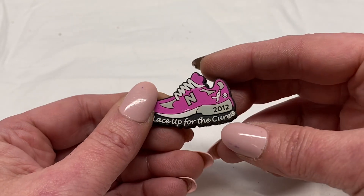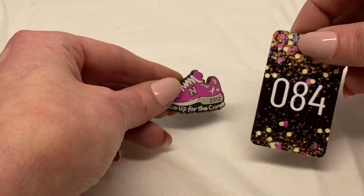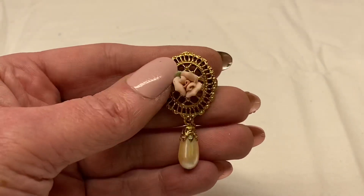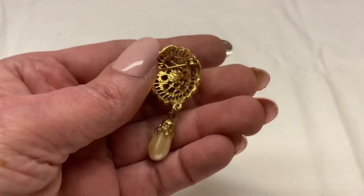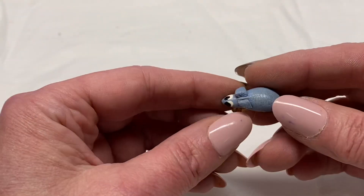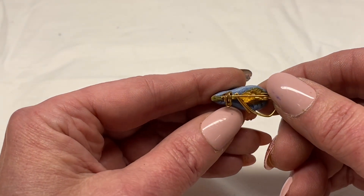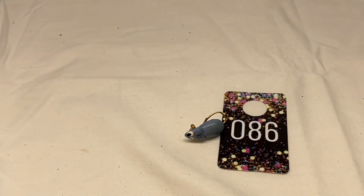Here is a Lace Up for the Cure sneaker lapel pin. Number 85 for $1.00. Gold toned metal with porcelain rose flower in the center and pear-shaped faux pearl dangle, unsigned. Number 86 for $2.00. Here is a little mouse — not sure what it's made out of, feels like a leather material, unmarked. Number 87 for $2.00.